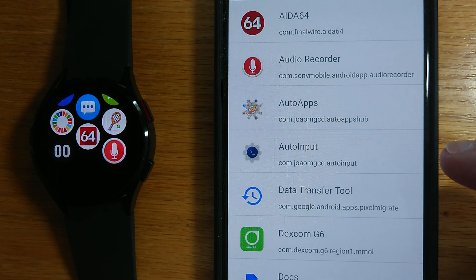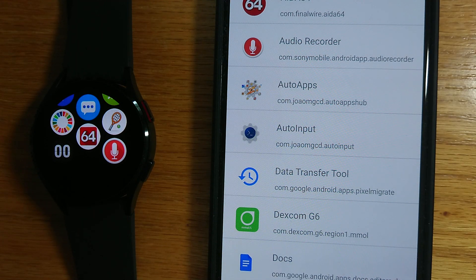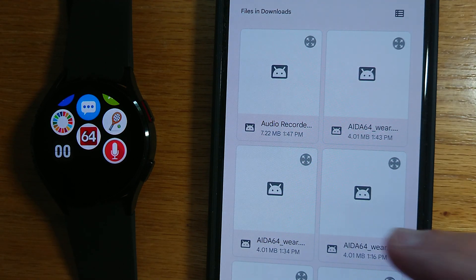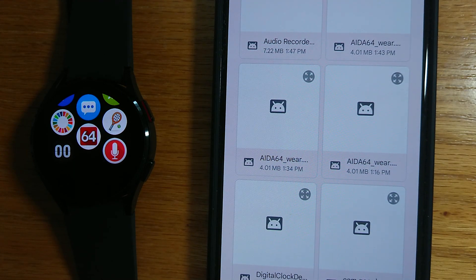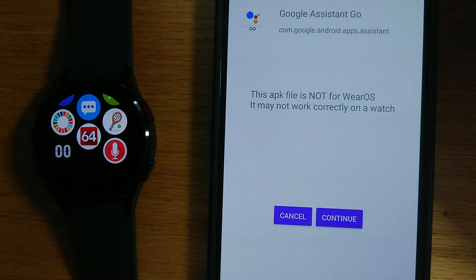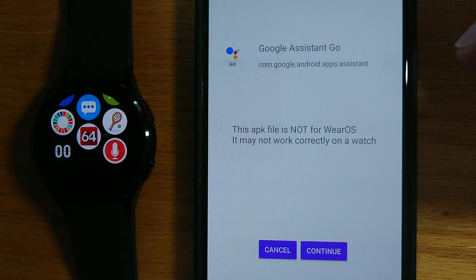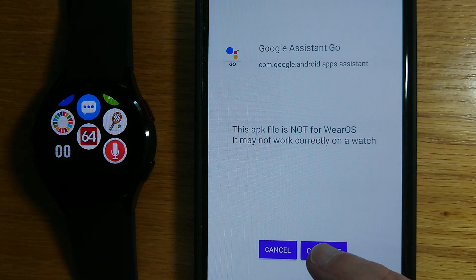Now let's get a bit more advanced. The Samsung Galaxy Watch 4 doesn't have Google Assistant yet, so let's install the phone version of Google Assistant Go instead. We want version 2.8, not the more recent version, from APK Mirror. I downloaded it to my phone a few minutes ago, and here it is. Let's install it from the phone to the watch. Now it's telling me that this APK file is not designed for Wear OS and may not work correctly on a watch, but let's continue to install it anyway.